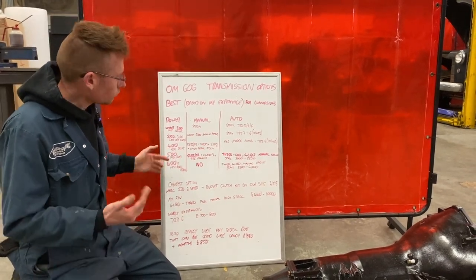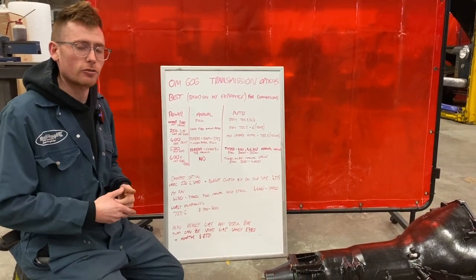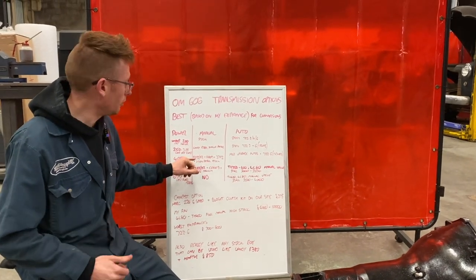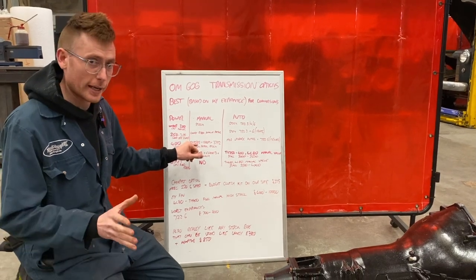Moving up to 400 horsepower, we're getting out of the realm of most standard transmissions in most standard cars. We're fitting the heavy-duty BMW boxes, like the 53BZ and the 53DZ — adapter kits for those.